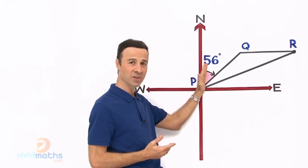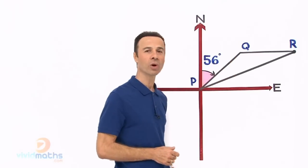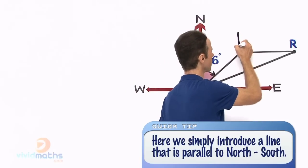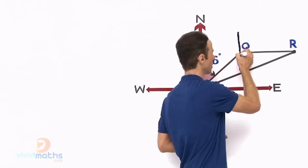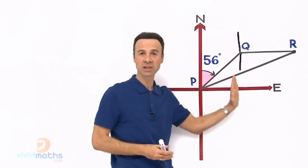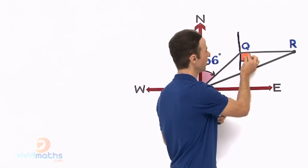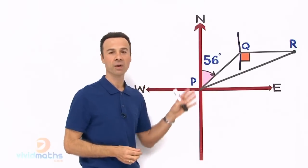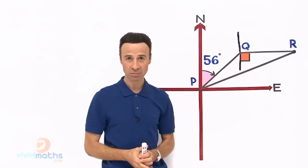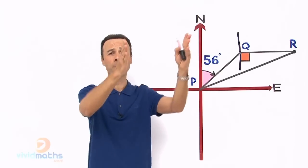So you look at it and say, what do I have? Since I have this 56-degree angle, what if we borrow from geometry and introduce another line that goes vertically through Q — a straight vertical line parallel to this north-south line here. Let us put that in. We now have a vertical line through Q and we already have the north-south line at P, giving us two parallel lines.